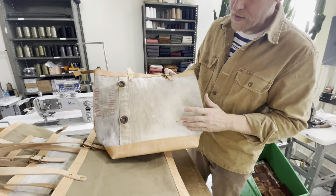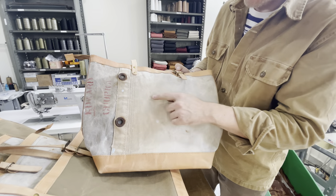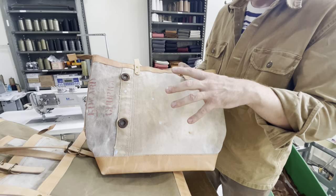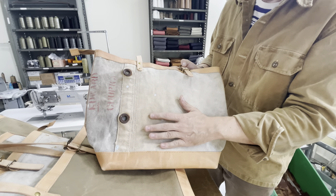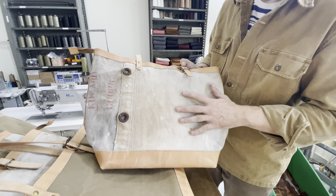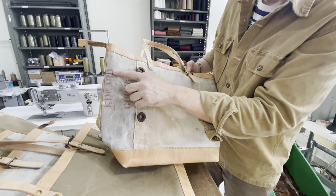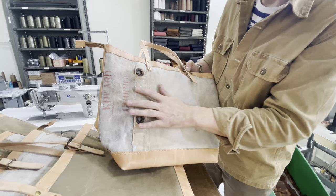Someone must have used it maybe as a drop cloth at one point because there's some sky blue paint splatters, and this natural canvas has toned out to all these beautiful rich gradients and hues. You see here a stencil of the original owner that we wanted to showcase here on this panel.